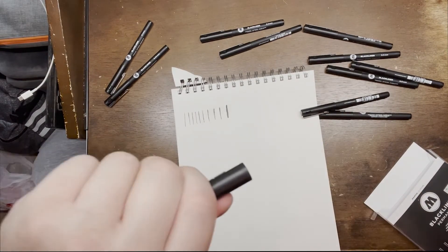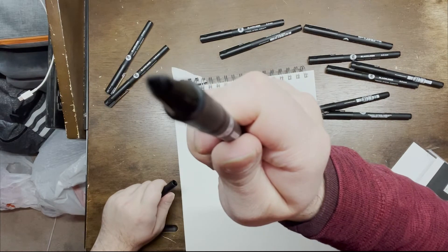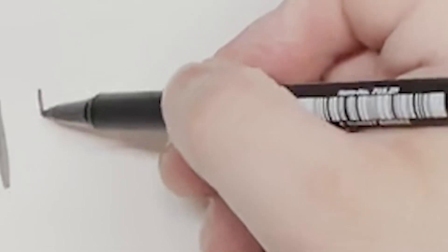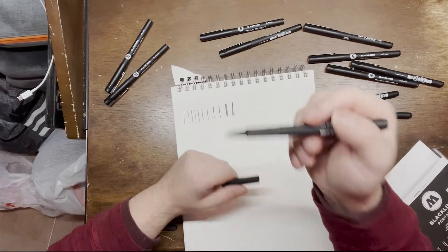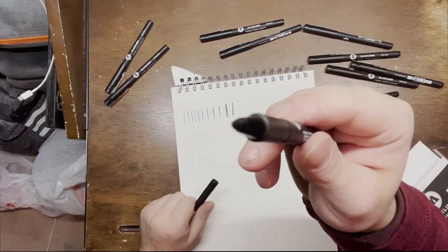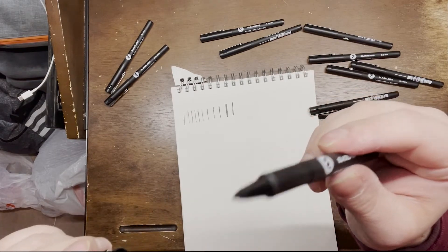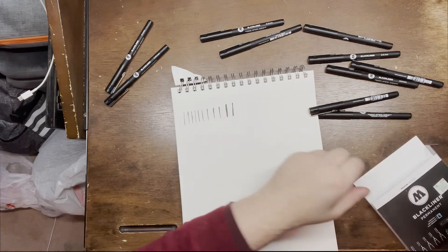The last one is the round tip — like a round tip, similar to a Sharpie tip. This is what I'm used to because I usually outline in Sharpie, but I wanted to try something else to see if I can get my lines a little bit crisper and cleaner.